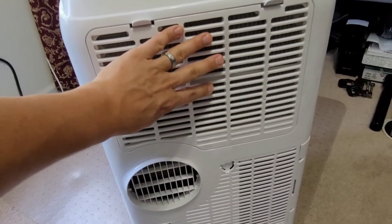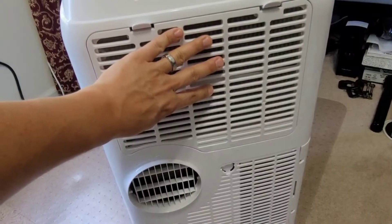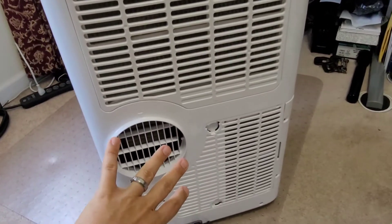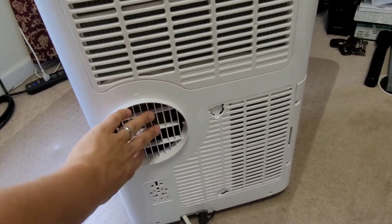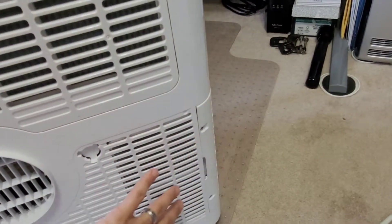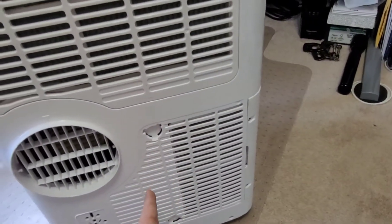This vent is the intake for the room air cooling, and then the cold air comes out the front. The main design flaw is that we have one exhaust vent here, and then we have the intake for the condenser coils, which are located right here.